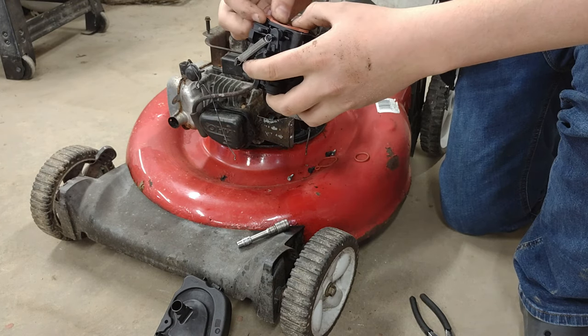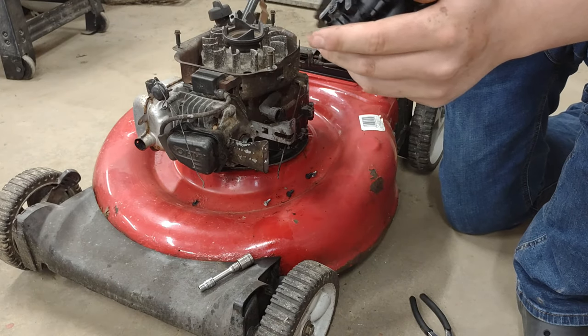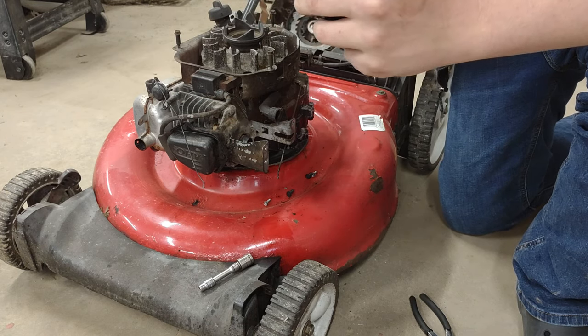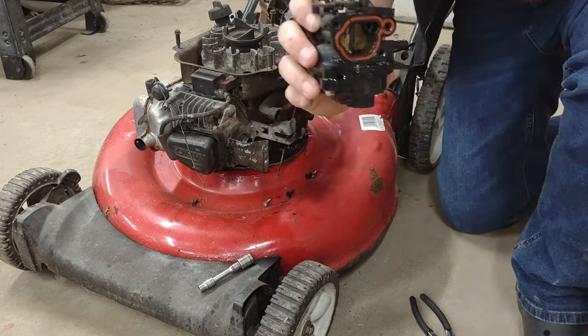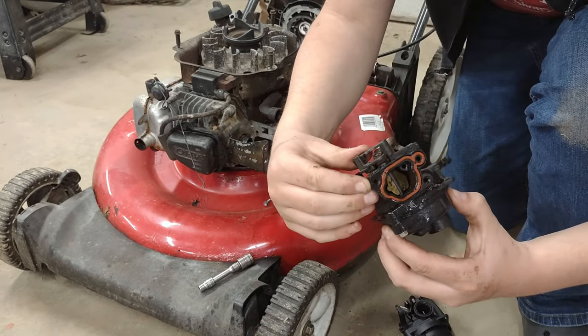We're going to set up the new carburetor with some new gaskets — put this gasket right in here. This is your choke lever; it just activates the choke. See, that's how it should work. On this old carburetor, which just leaked gas everywhere, it's not doing that.